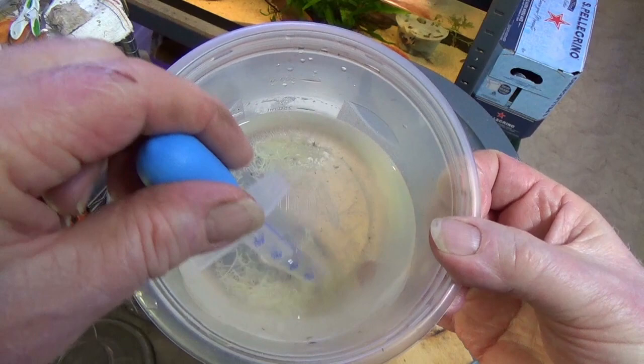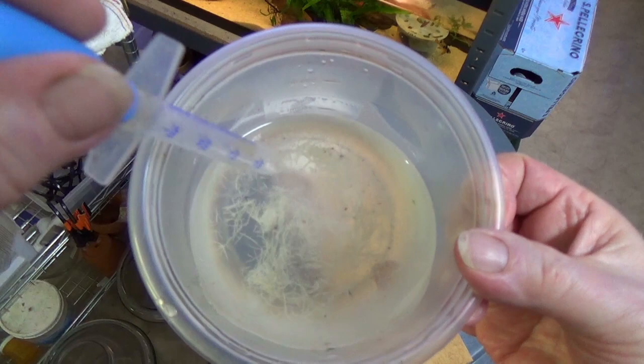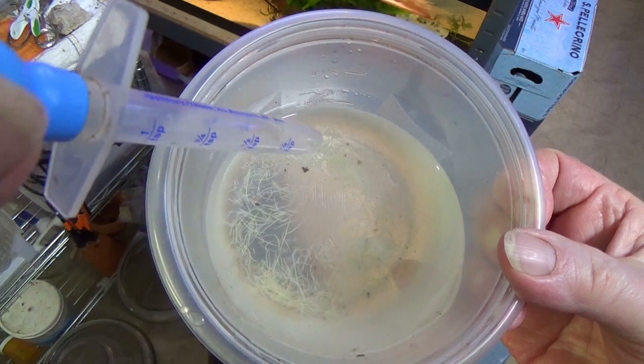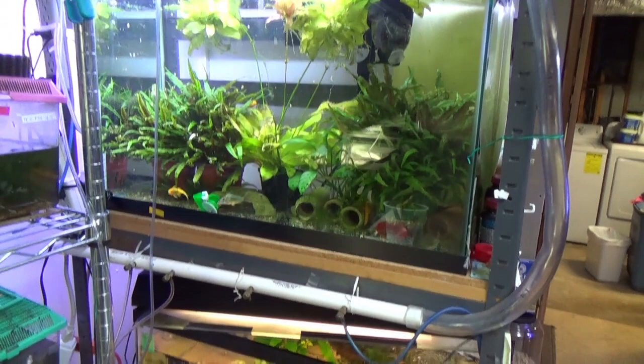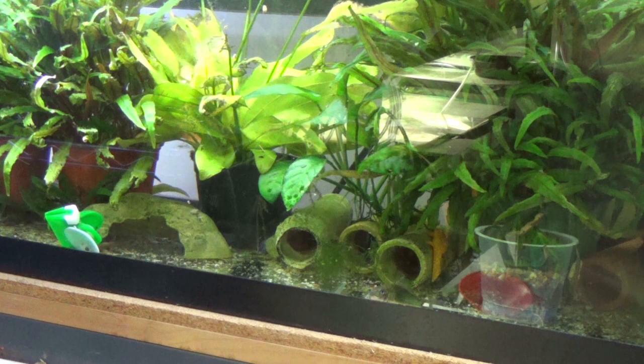I'm amazed - they've more or less kept their shape and the water's pretty clear. What I truly expected was that they would just explode all over the place and be disgusting, but they appear to have held their shape and stayed in place. I raise enough worms every day that it's a cute little experiment, but I'm going to feed fresh. Let's see if anybody will eat these things - I'm sure they will.